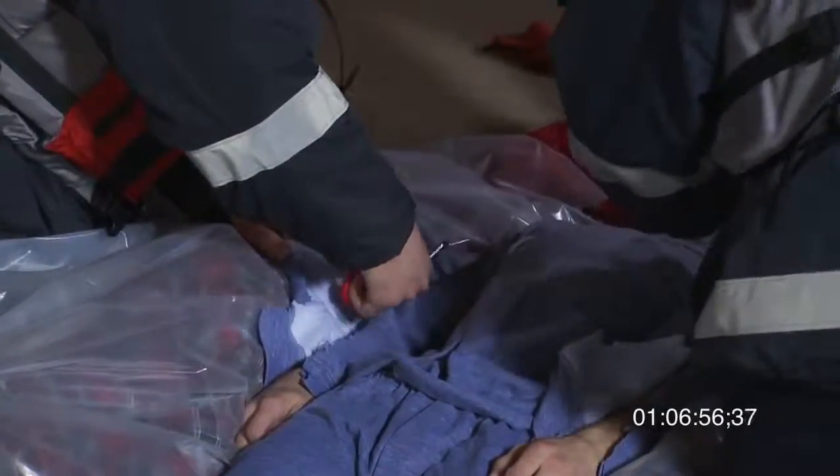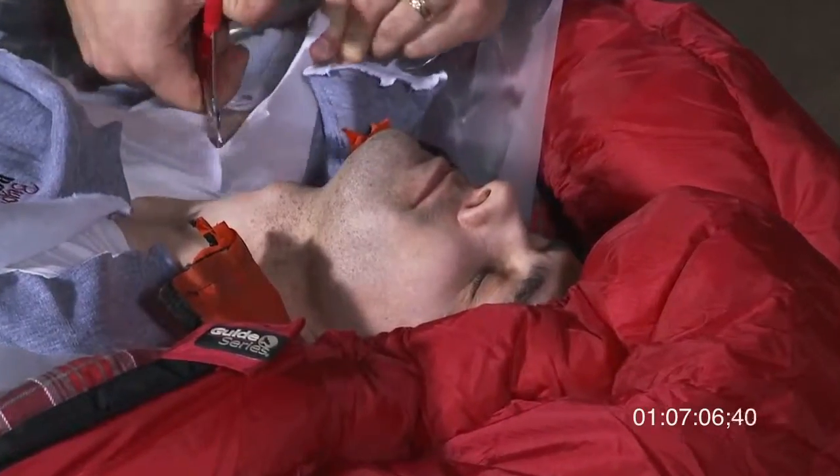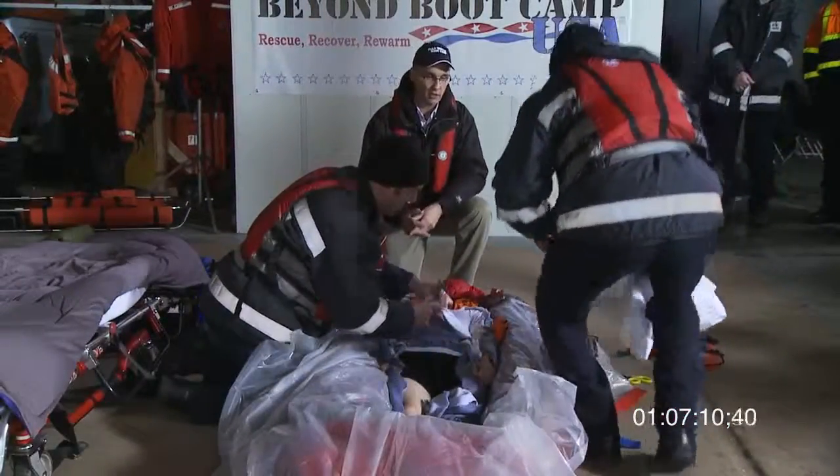If you understand the principle that a severely hypothermic person could be put into ventricular fibrillation if you move them around at all, you can imagine how difficult it would be to take the clothing off, especially in a Stokes litter like this. So you have to cut the clothing off.